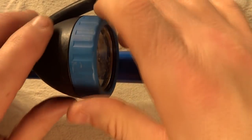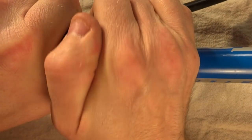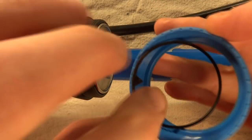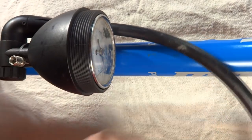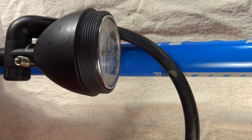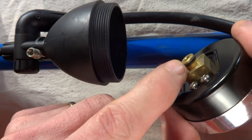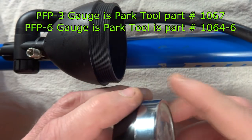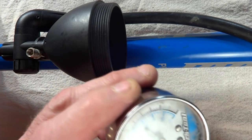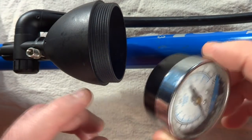Now if you have any problems with the gauge, the gauge can also be replaced. Go ahead and remove this little collar around the top — unscrew it and don't lose this little pointer part. To get the gauge out, put your thumb over the pump head, press and compress the pump, and it'll push the gauge out. There's a little O-ring around the bottom that might go bad, so you might need to replace that, or you might be able to get a replacement gauge from Park Tool. If the gauge has gone bad and you can't get a replacement, then you might just need to replace the pump.